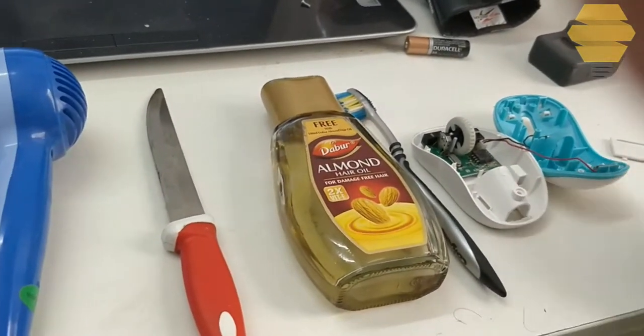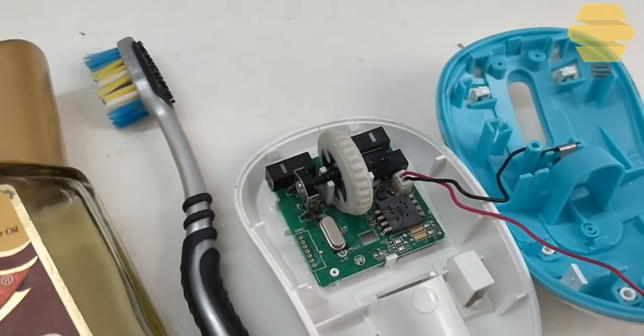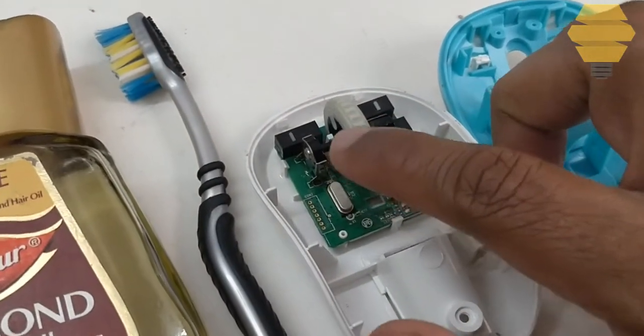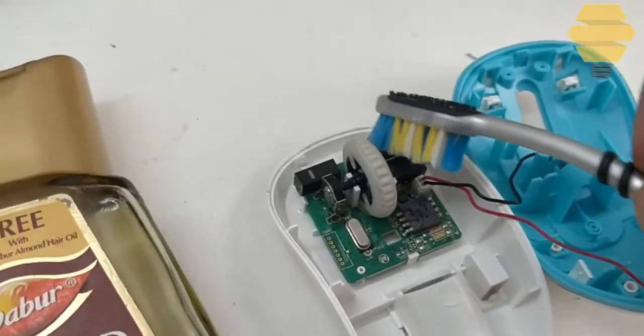Now, first of all you need to look at the scroll wheel. In most cases there will be some hair or some dust over here. So you can use a brush and brush it through nicely over here.